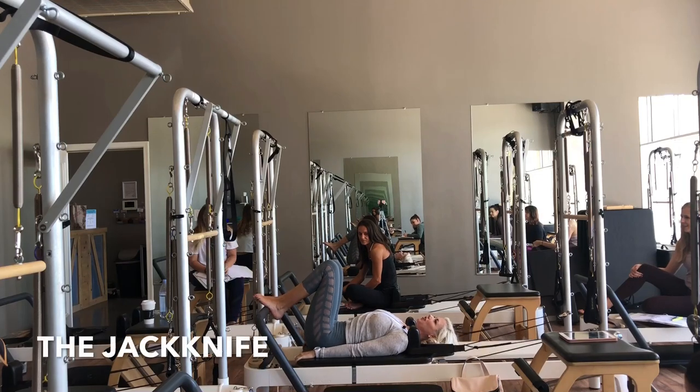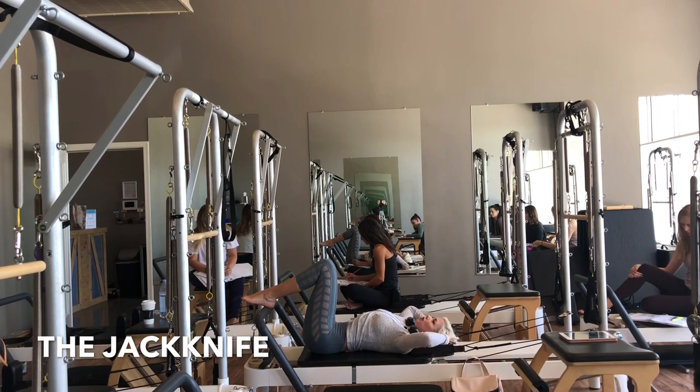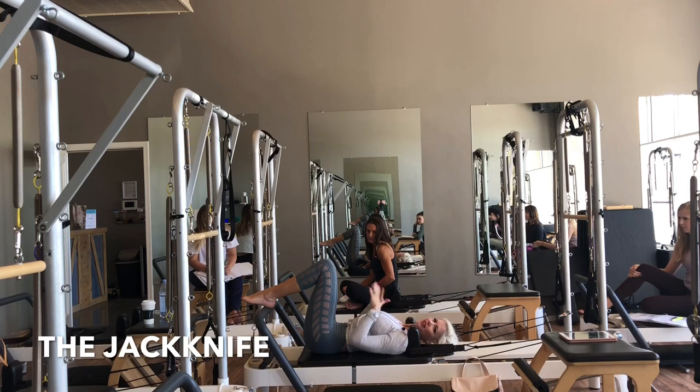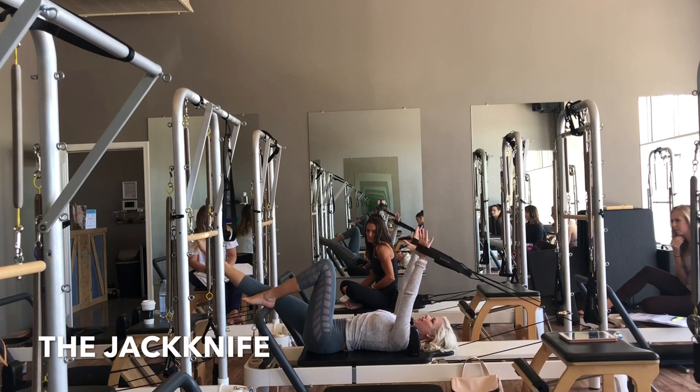On these reformers, it's typically a little bit easier for the clients to be able to rest their feet up onto the foot bar. With these reformers you don't really have to worry about the headrest because the headrest barely moves and I don't think in the studio they address the headrest very much. So without warming up, I'll give it a go.